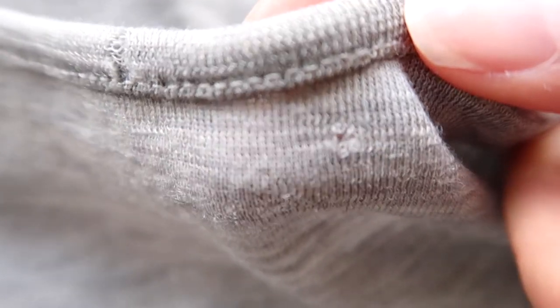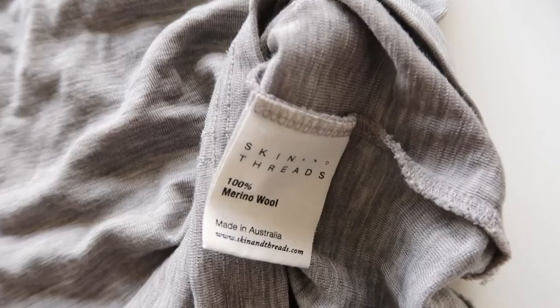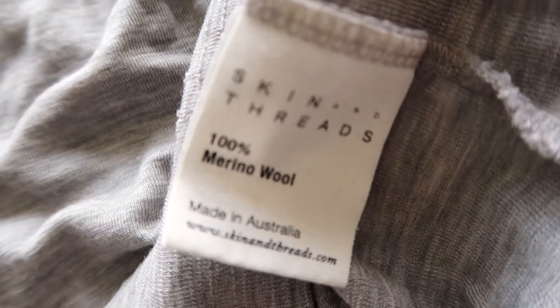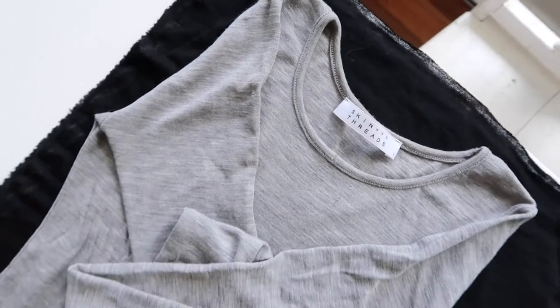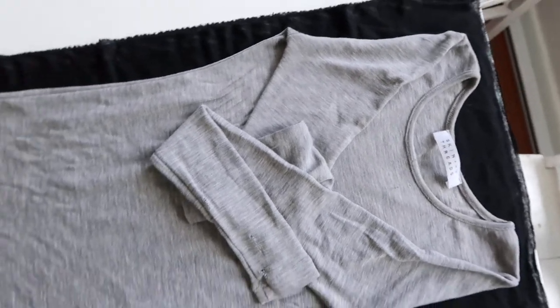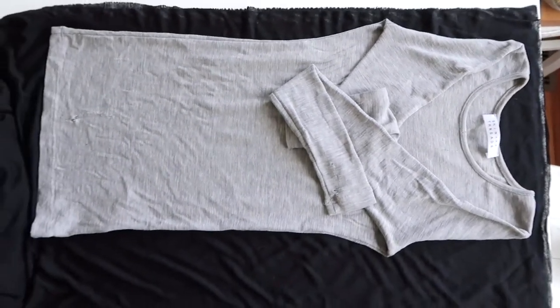You want the top that you're cloning to be fresh out of the wash so that it's shrunk to its original size, and of course you want to choose a top that is the fit of the new top that you want. This one I've chosen is a very slim fit, very close to the body, but if you want one that is boxy, choose one of your existing tops that is a boxy shape. To clone any garment you basically lay it down and then copy the shapes of the pieces that make up your garment.